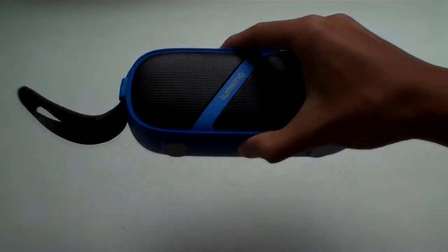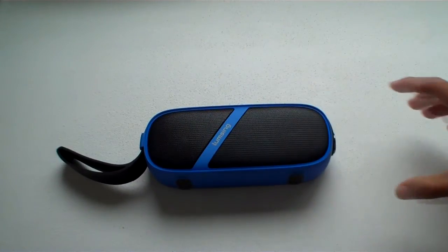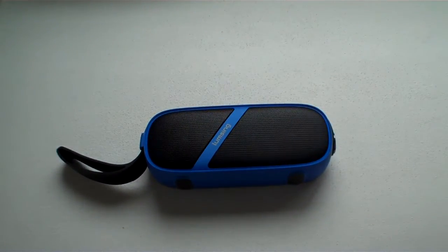Hey guys, this is ApsumFire, and this is the LumSing Bluetooth speaker. It has a pretty unique design, and it's blue and black, so that's always good. Stay tuned.